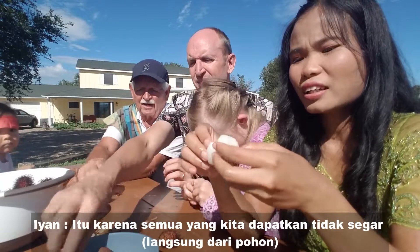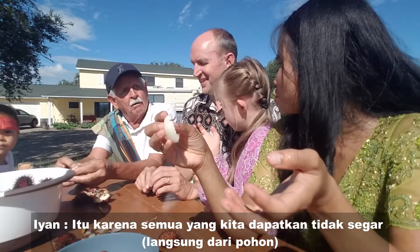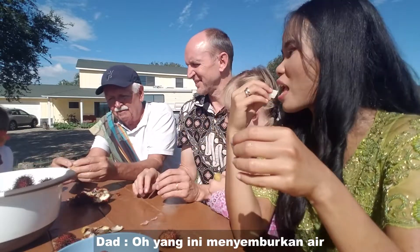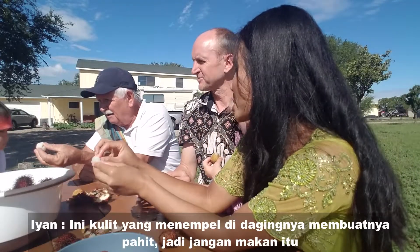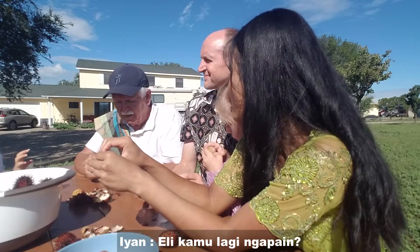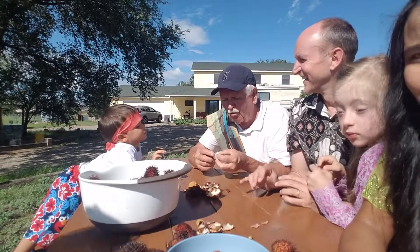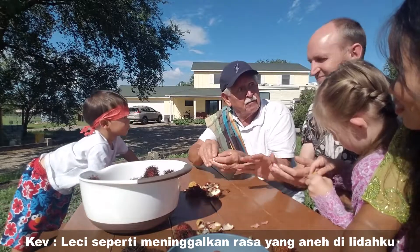That one's good. Everything is just not as fresh as it's supposed to be. It's still squirting! The skin makes it bitter, so don't get all the skin. Bitter skin of the seeds too. Eli, what are you doing? I left the seed in there — that leaves a weird aftertaste.